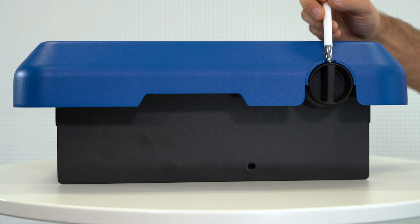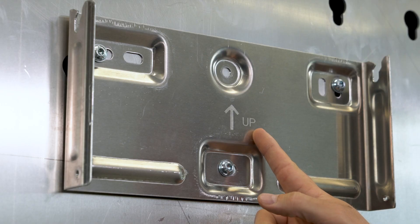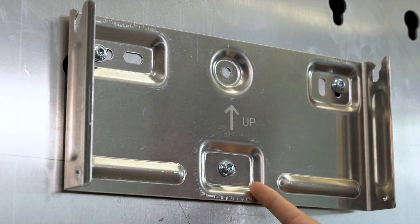The DC isolator for switching on the device is located on the side. The text 'up' can be read on the wall mounting bracket, which specifies which way up to attach it. It also comes with six holes, and you should use at least three of these.